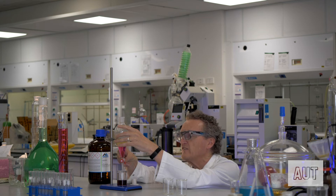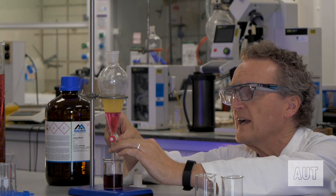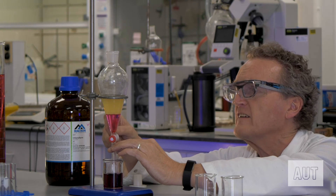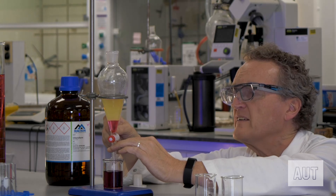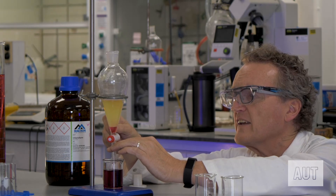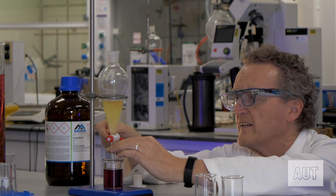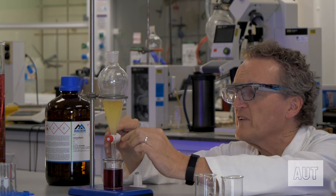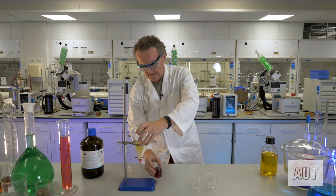Doing it nice and slowly, just dripping it in. We've got a perfect separation — a lovely, clean, clear separation between the two layers. Just take it to the top of the tap and you're done. You'll lose a smidge in the tap, but that's really not worth worrying about. So that will be the end of it.